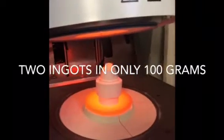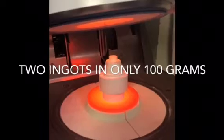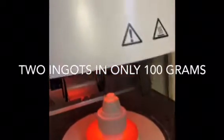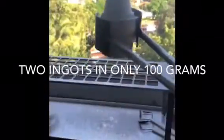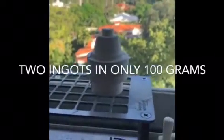So here we go — pressing is complete. We just pressed two ingots in a 100 gram super ring. We leave it here to cool off and then we will divest it.